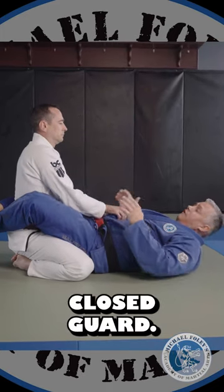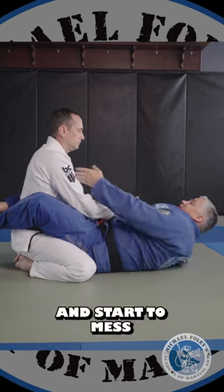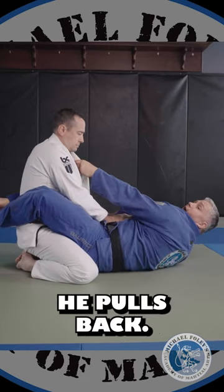I've got Rob in closed guard. I need a reaction out of him, so I'm going to start to pull him forward with my legs and start to mess with his collar like I'm going to choke. He pulls back.